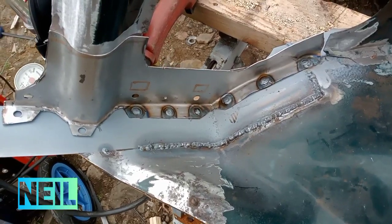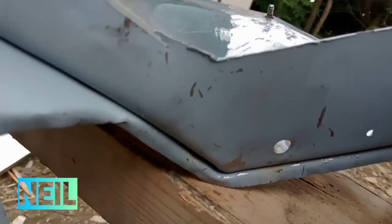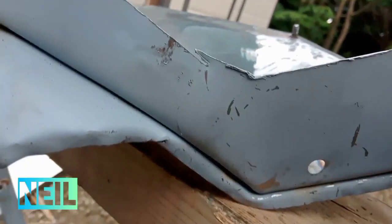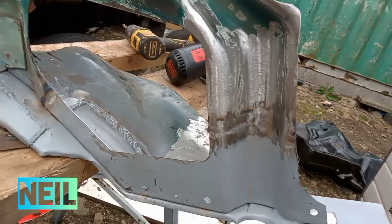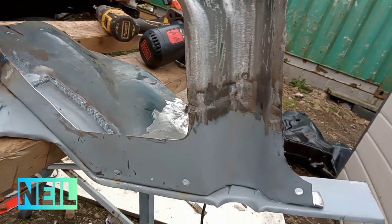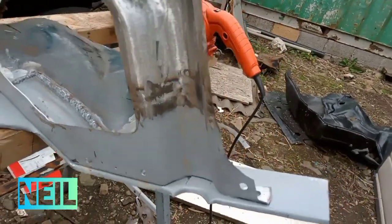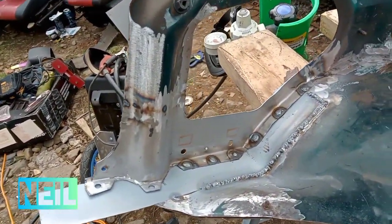And there's that bit spot welded in. Let's see it from the other side — a nice tight corner, so happy with that. There's that bit welded in and the weld's cleaned up, ready for paint, which we'll go on and do now. There's the other side. I'd like to see it once it's been painted.